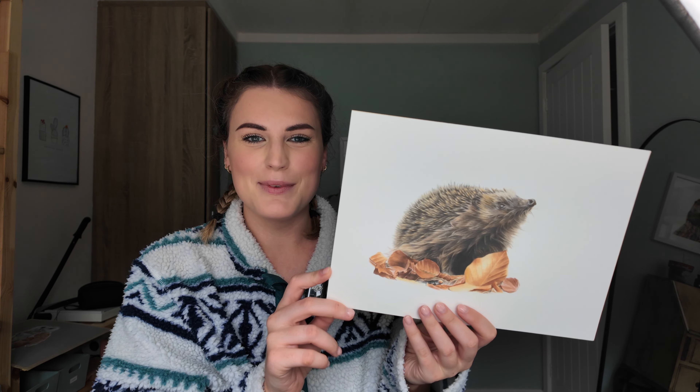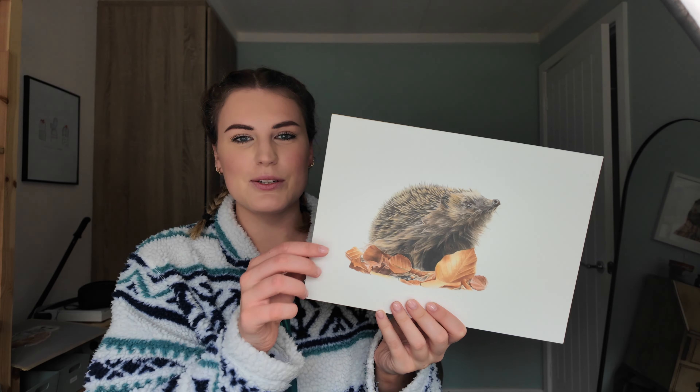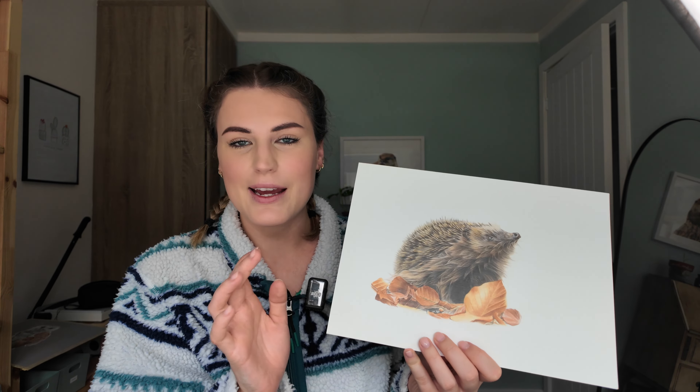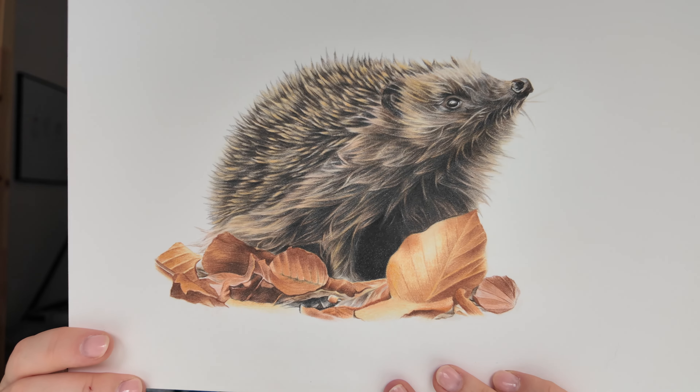This is a hedgehog drawing I did with some autumn leaves, which is quite seasonal as we're heading into autumn now. I loved the leaves on this drawing. I think I could do the fur and the spikes on the hedgehog a little bit better now, but the leaves I was really happy with. I do need to do another hedgehog drawing — I'm actually doing a hedgehog workshop at Barton Grange in October and I'm really pleased that it's sold out — eight people, fully booked class.